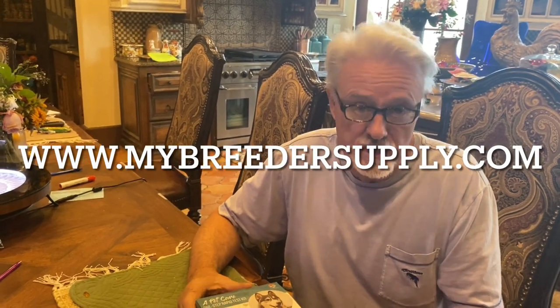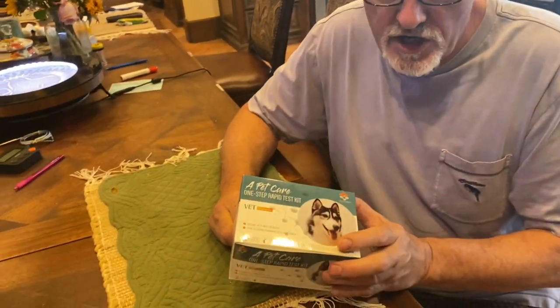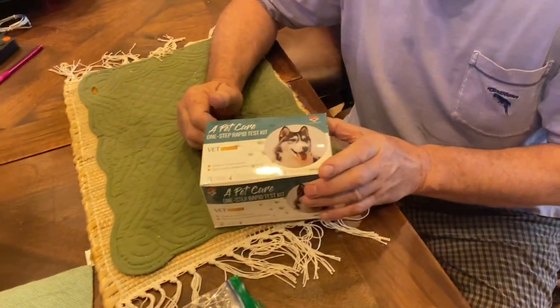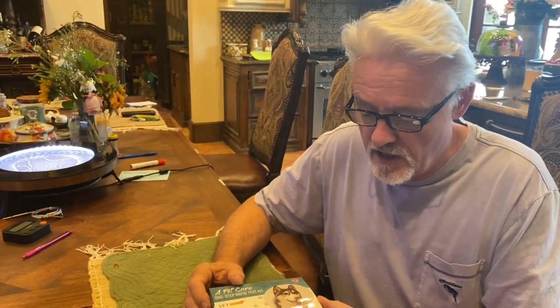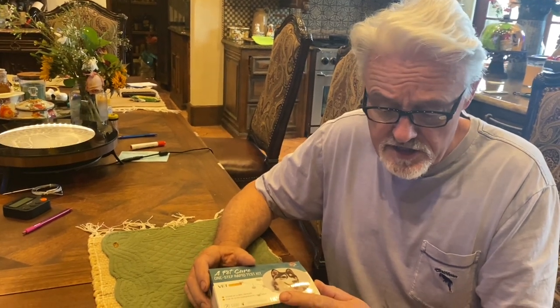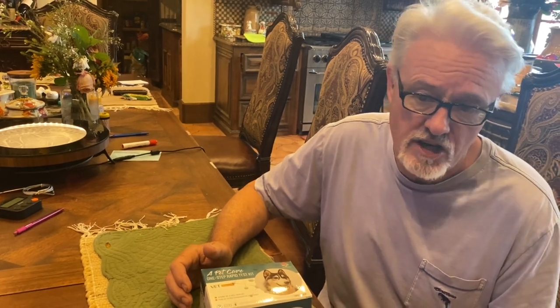We are going to do a Giardia test. We sell four different tests, and this one is for Giardia, which is a parasite that gets into the guts of dogs. It's very common for puppies and relatively easy to treat. It's not so easy to detect — you can quite often go to the vet and the vet says they don't see any Giardia, when in fact Giardia is present.